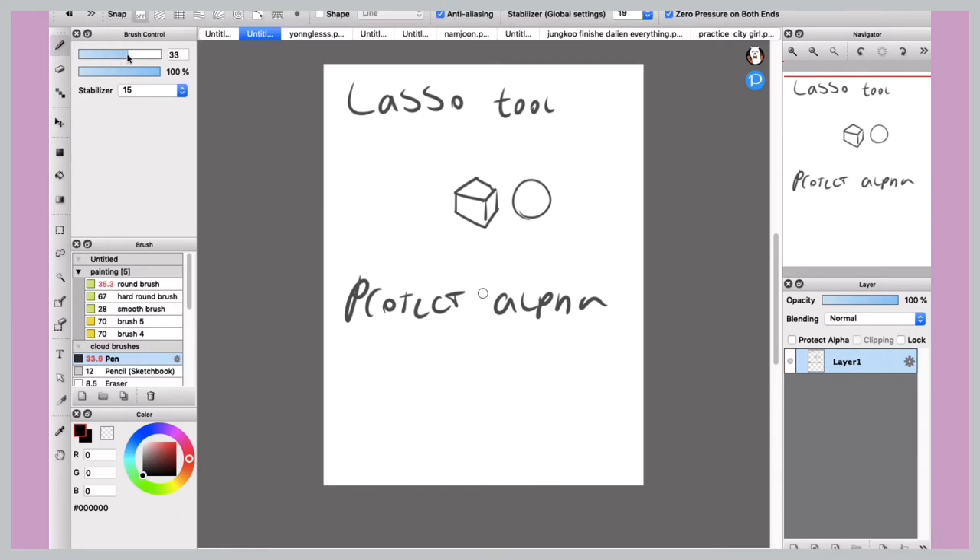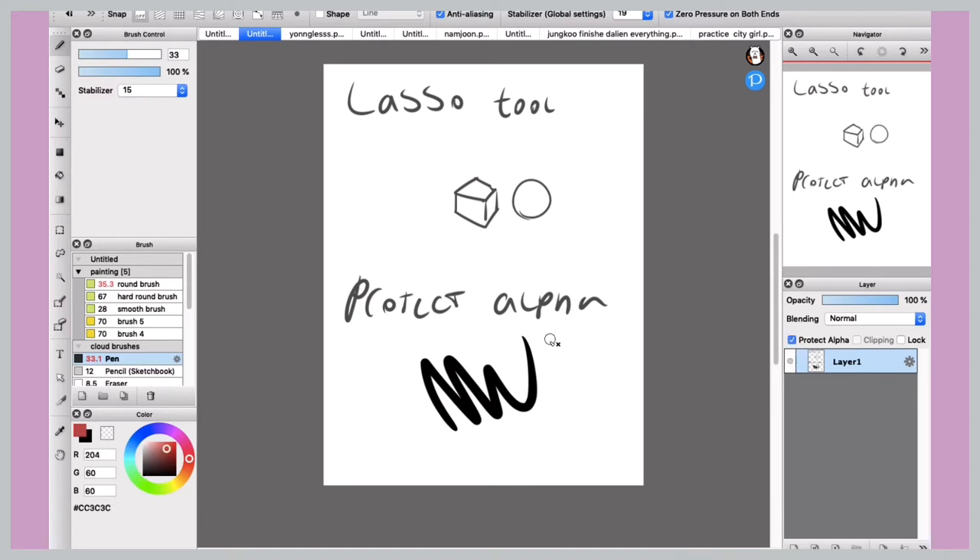Next I'm going to talk about protect alpha. Basically, the protect alpha feature only lets you color on lines you've already filled in on that specific layer. So on this layer I only colored in certain areas and it's not going to let me color over the lines. This is great for recoloring line art or a plethora of things — I can go more in depth in a later video. You're going to see this on most applications; the name is slightly different depending on the app, but in Fire Alpaca it's the little blue check on the left-hand side of the layer panel.